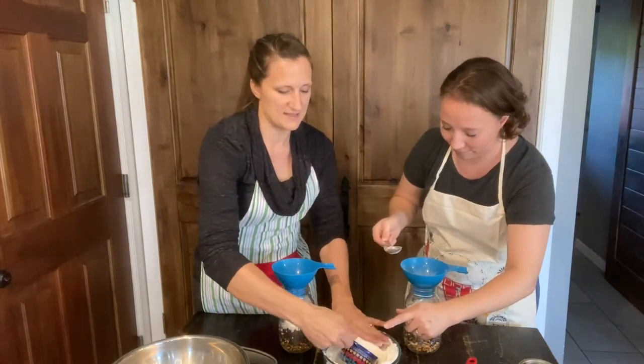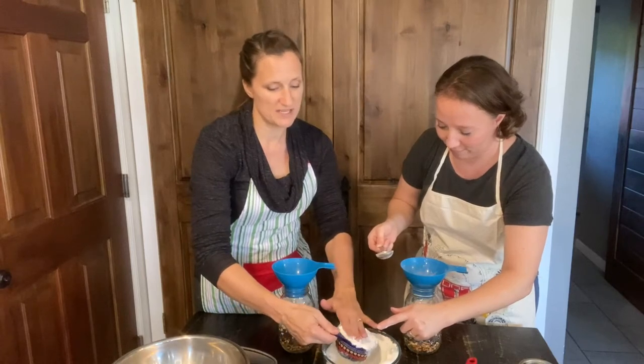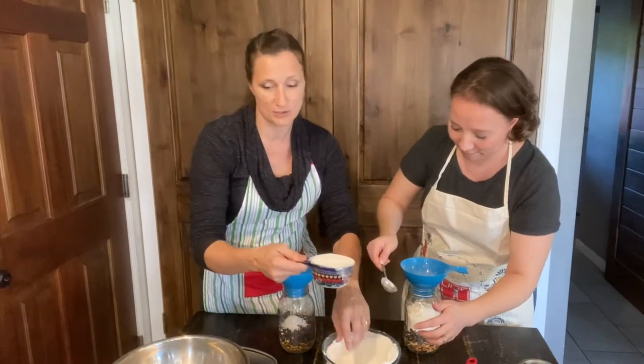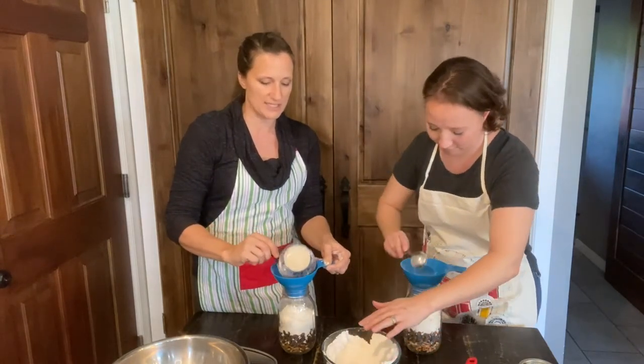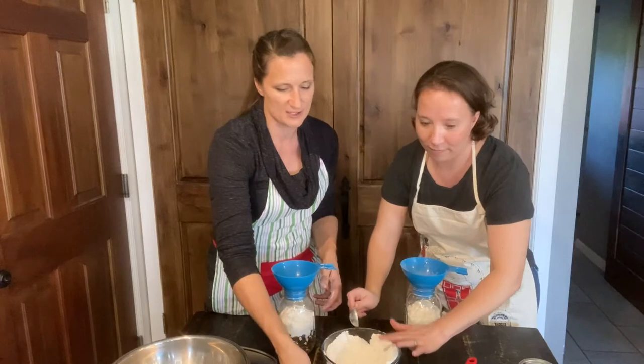I pretty much anytime the kids want to make cookies, if we don't have any cookies in a jar left, I'll just quickly make up like six jars, because as long as I've got the ingredients out and I'm making the mess, I may as well just do it all together.